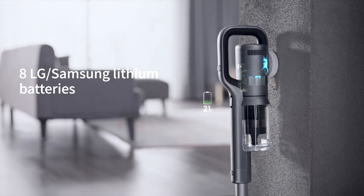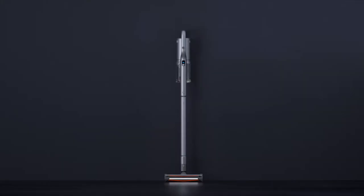One charge will power the Rodney X30 for 70 minutes. This is the Rodney X30 — the next generation of wireless vacuum cleaners.